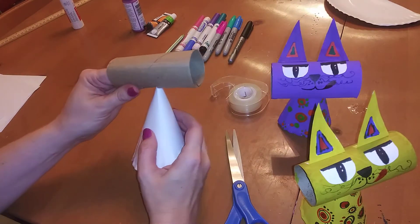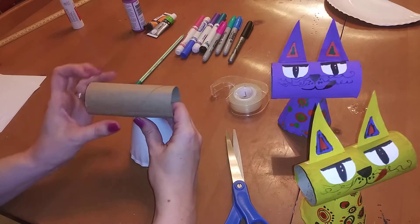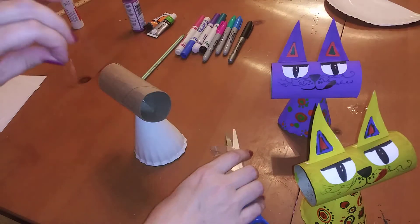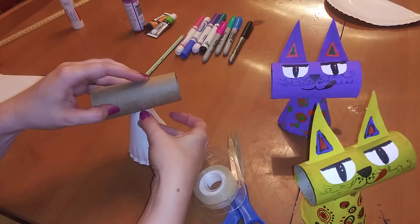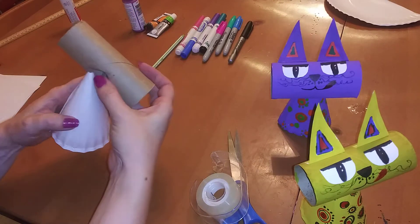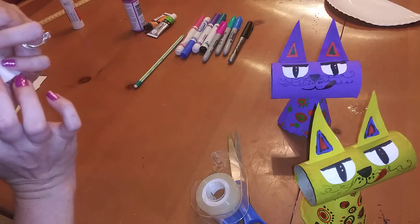Push the cone right through and secure it. It'll stay on without tape but it's a little wobbly, so I like to tape the back of the head to make sure it stays in place. Let's turn it around to the back and tape it right there. Keep that tape and the fold from the cone in the back so it doesn't show in the front.